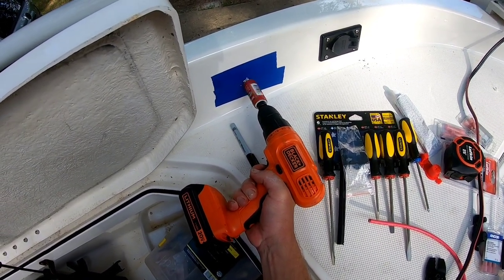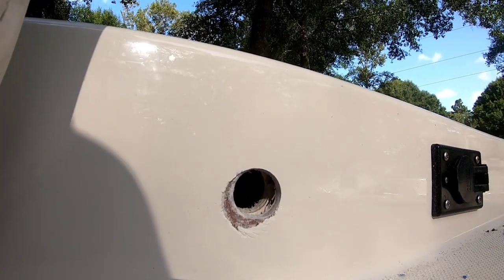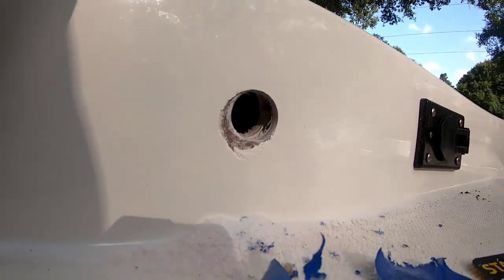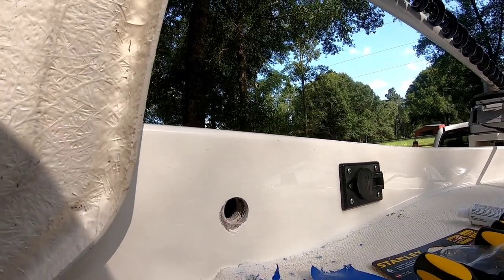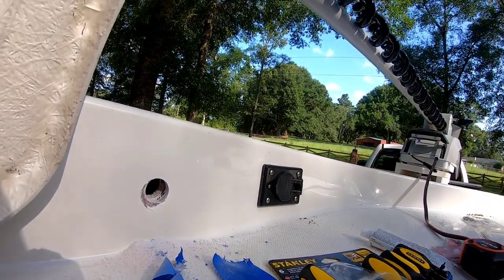Make sure your drill is on the fastest setting it can go. Even though I taped it, I still lost a little gel coat where the fiberglass was. Go ahead and get your Motor Guide receptacle — this is the Motor Guide receptacle here — and we're just going to fish our cables through the boat and through the hole.